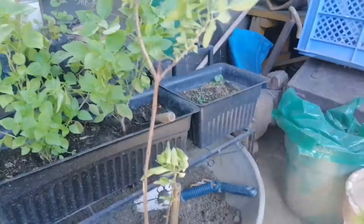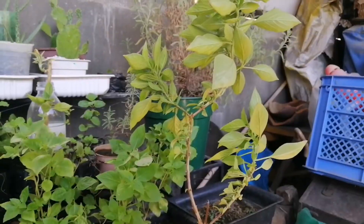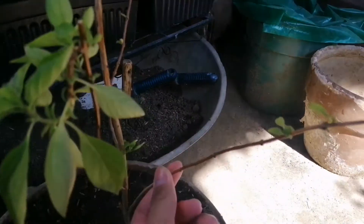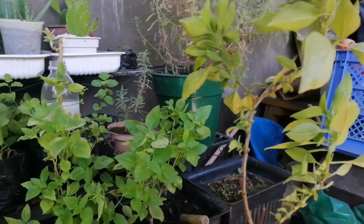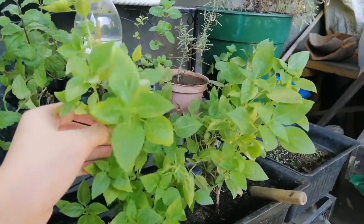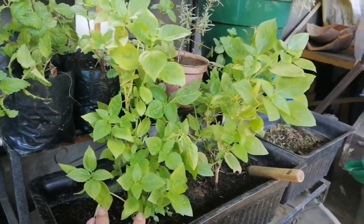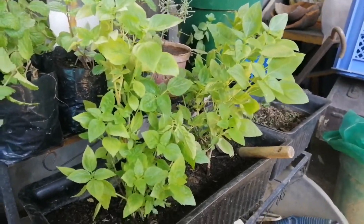So if this plant decided to die — and it's actually a painful thing — I will try to get these cuttings and root them. Hopefully this plant survives. But luckily, I've already taken some cuttings, so I have an extra one in case those basil plants died. And it turns out they actually did die.